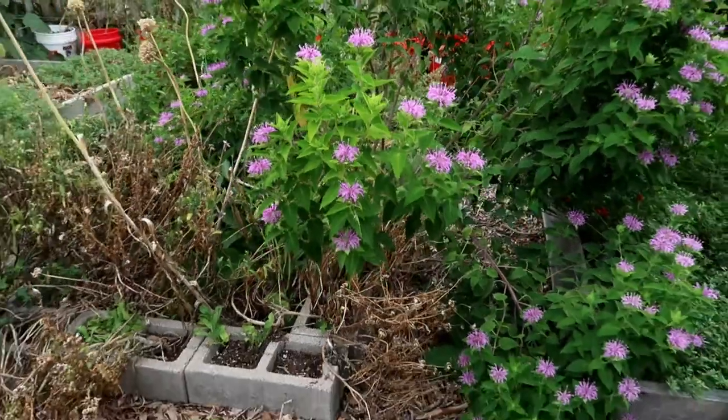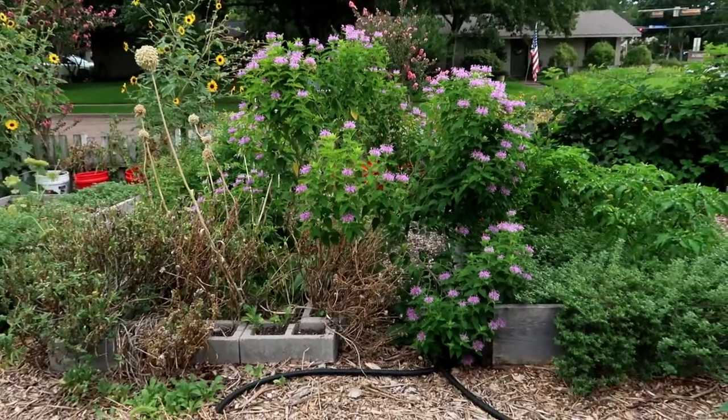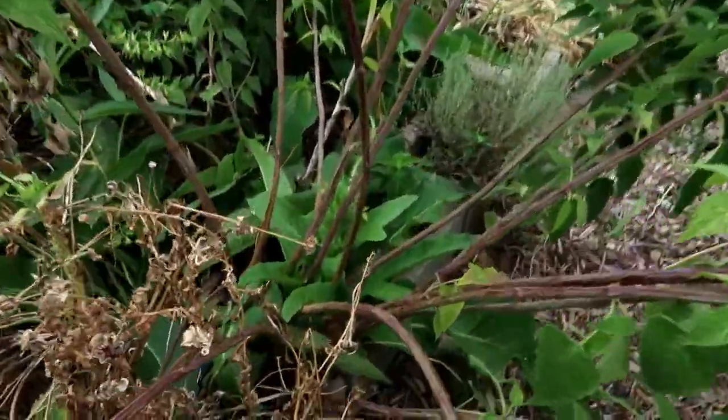It's so fascinating to just sit and watch it and see the different types that come to sip a little nectar from it. But if you're going to plant bee bomb, just be aware that it's going to get very, very big, so don't plant it in the squares of the cinder block.